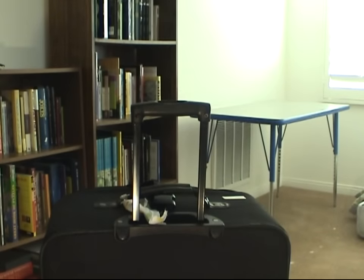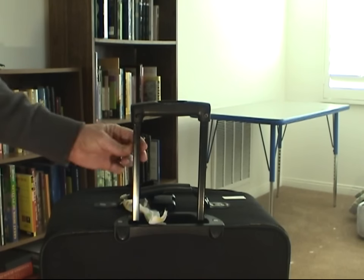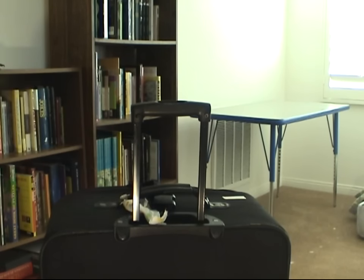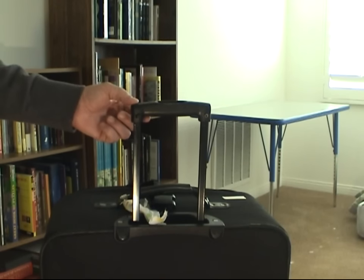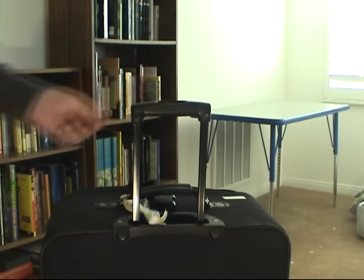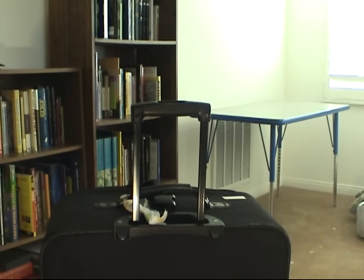I'm going to show you how to fix your telescoping handle on a set of luggage. It's pretty simple. Usually the problem that happens with these types of extending handles is that the inner poles of either of these arms here comes loose from the socket or the hole that's inside of the handle itself. I'll show you that as we go on.